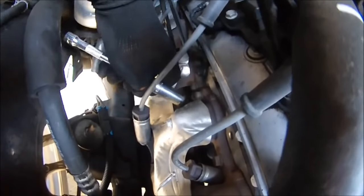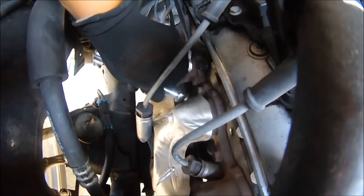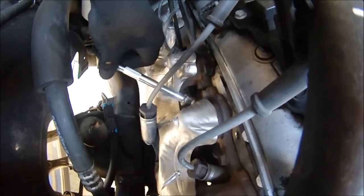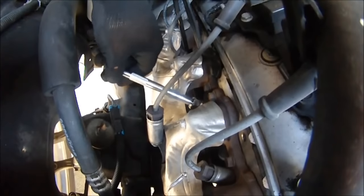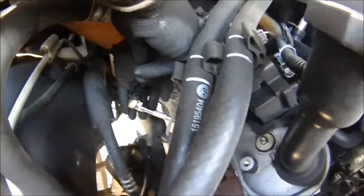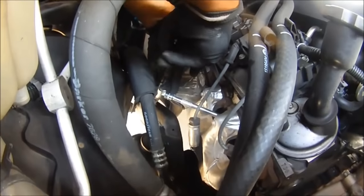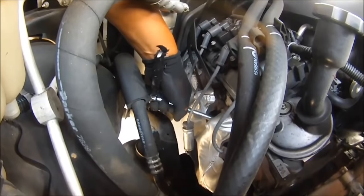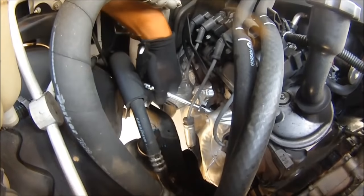Put it back in there. Start it lightly and wiggle it around so you don't start to strip it, until you feel it bite. What we're going to do is erase the codes and drive it around for a little bit to see if it's fixed. Tighten that up — good to go right there.